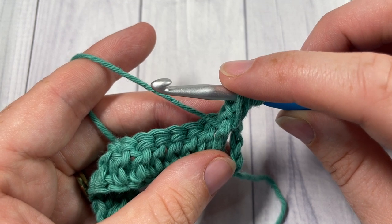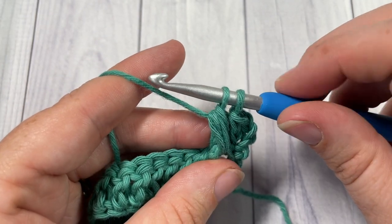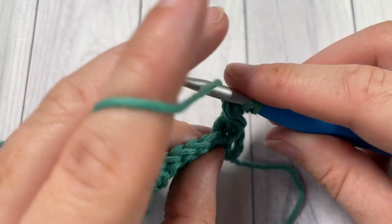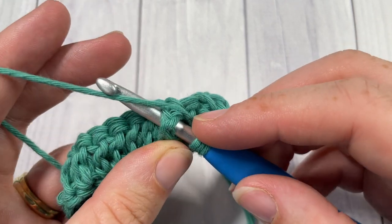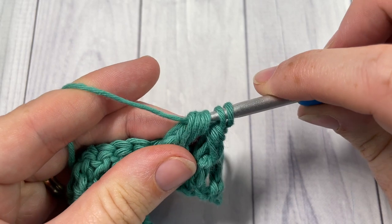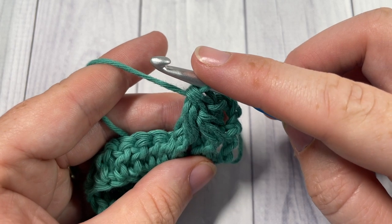Yarn over and draw through four loops on your hook — there are four loops, yarn over and draw through the first four, leaving two loops remaining. Then skip the next stitch below and into that next stitch, repeat what you just did: yarn over around the post, insert your hook front to back to front, yarn over draw up a loop, do that one more time around the post, yarn over draw up a loop, then yarn over pull through four loops. You'll have three loops left — yarn over and pull through all three. That's your first Leaf Hopper stitch. Now work one double crochet into each of the next three stitches.